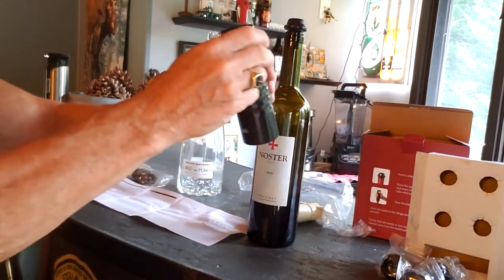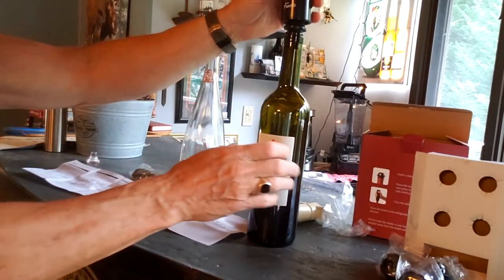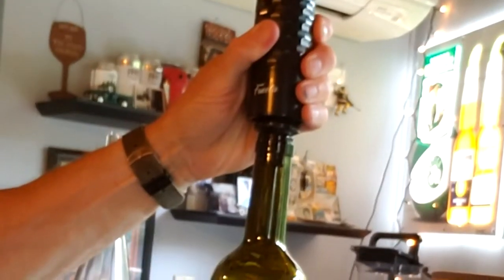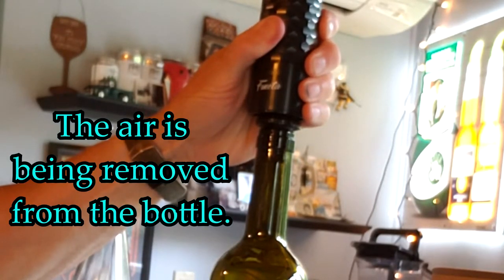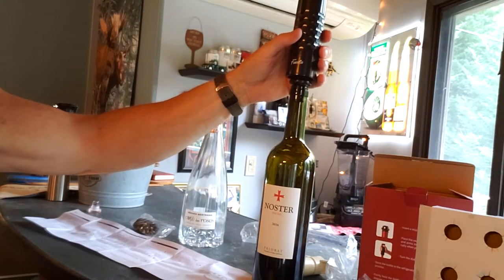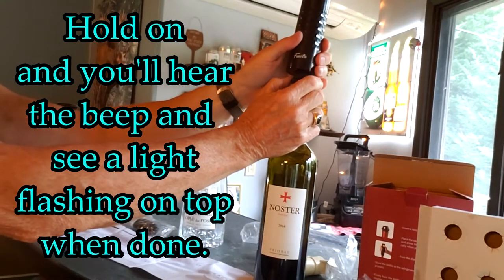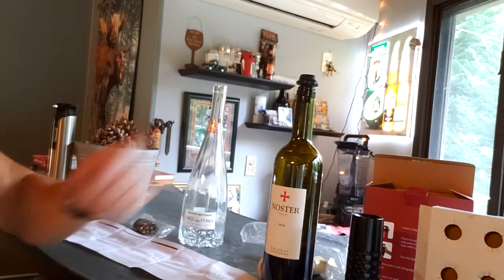I'm going to take the actual vacuum pump and put it on here. It is working — makes a little humming noise. You hear a high-pitched beep when all of the air is out of the bottle, and then you just take that off. So that's essentially all there is to operating it.